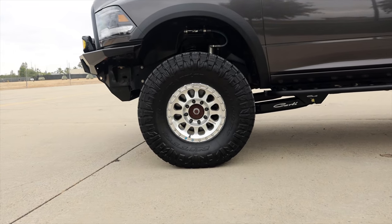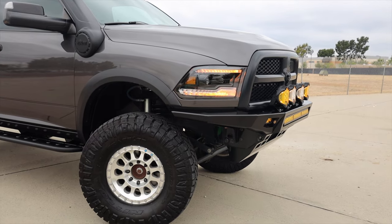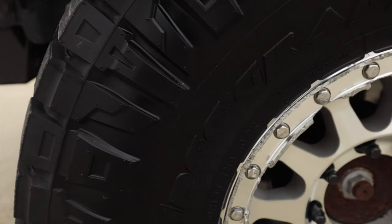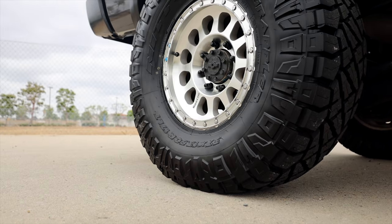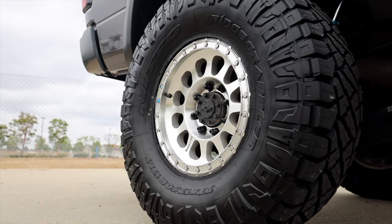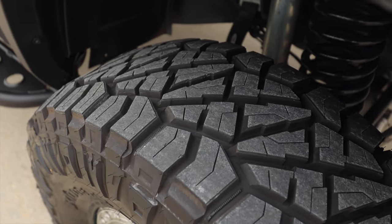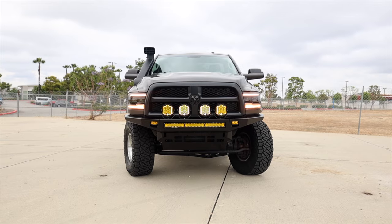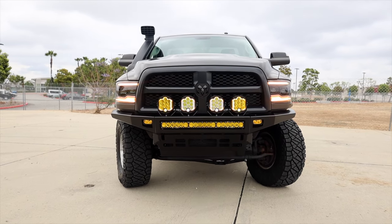Moving on to the wheel and tire combo, I got the Method MR315s — a 17x8.5 wheel, plus zero offset and four and three quarters backspacing. Compared to the AEV Saltas I've run in the past, these look a heck of a lot better. I can finally turn my Nitto Ridge Grappler 37x13.5 17-inch tires lock to lock without hitting my radius arms. The stance looks good and fitting them only took a little bit of cutting. Coming from the Tacoma world where you have to cut absolutely everything to fit a 35, fitting the widest 37 on this truck was easy — just a little bit of trimming and it's good to go.